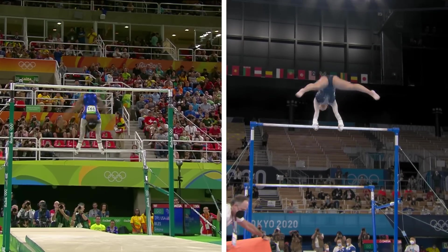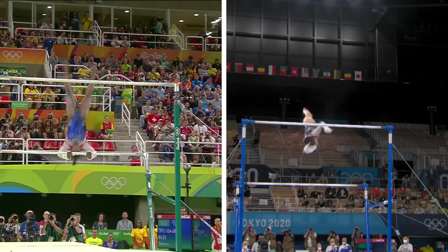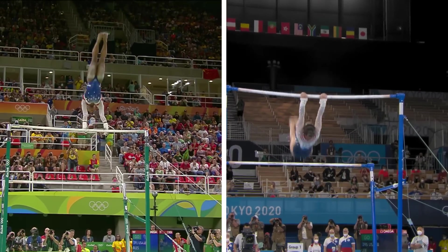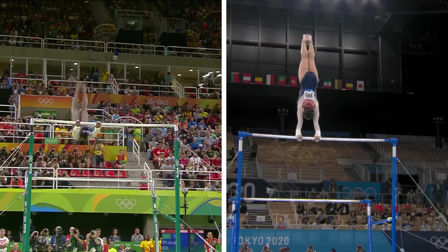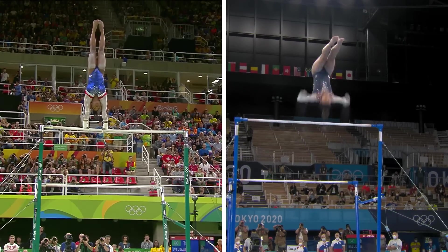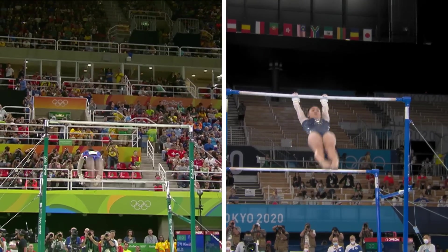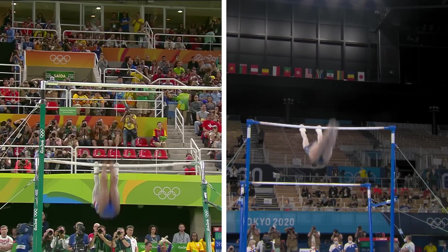Let's watch this great bar routine, we hope, from Simone Biles. Handstand's good. And another connection as well. This routine's going very, very well.